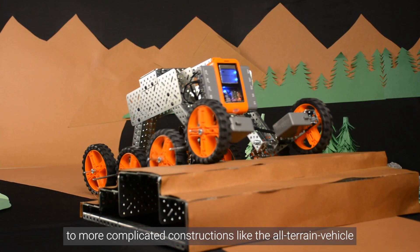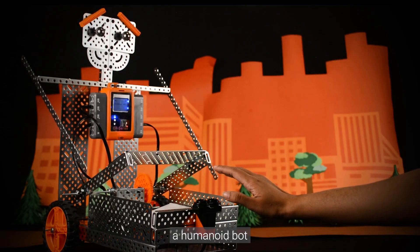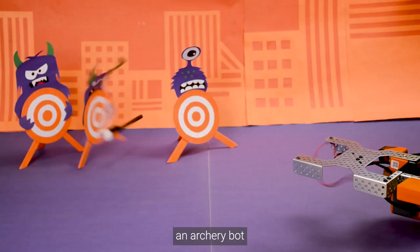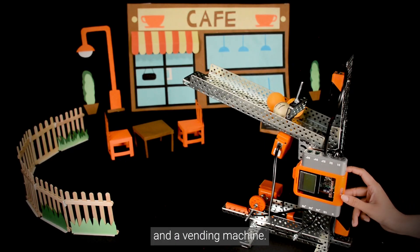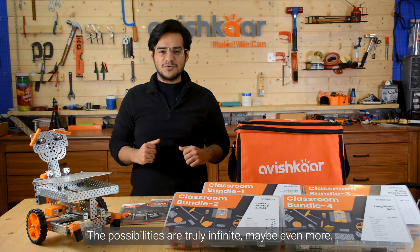To more complicated constructions like the all-terrain vehicle, a humanoid bot, an industrial robotics arm, a color sorter, an archery bot, and a vending machine. The possibilities are truly infinite — maybe even more.